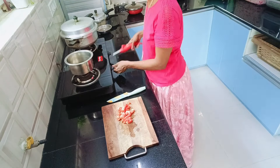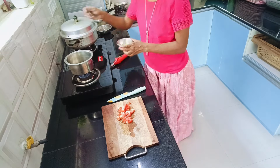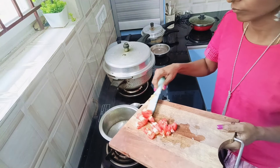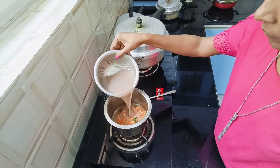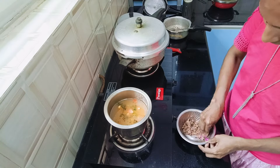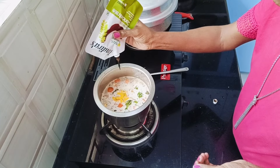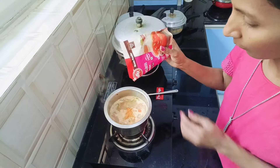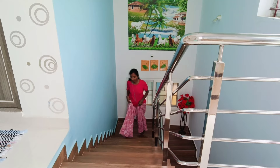Now I am going to make Rasam with the strained water. Taking a vessel, then adding some oil, then the regular seasoning — mustard, jeera, curry leaves, a pinch of hing and then chopped tomato. Mixing it for a few seconds and then adding in the strained water, also called Alasandhi Kattu. Then adding some more water to get the Rasam consistency. Then smashing the Alasandhi that I had preserved for Rasam. Then a pinch of turmeric, tamarind paste, little red chilli powder, then Rasam powder, then a small piece of jaggery. Leaving it to boil for 10 minutes on low flame.